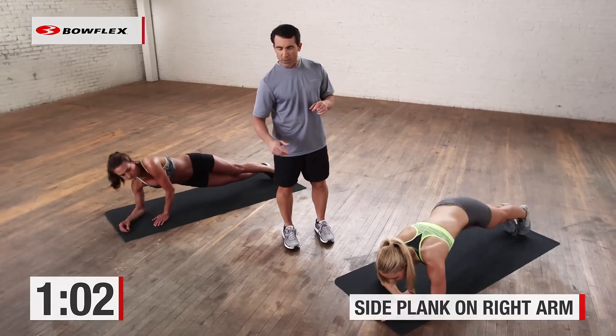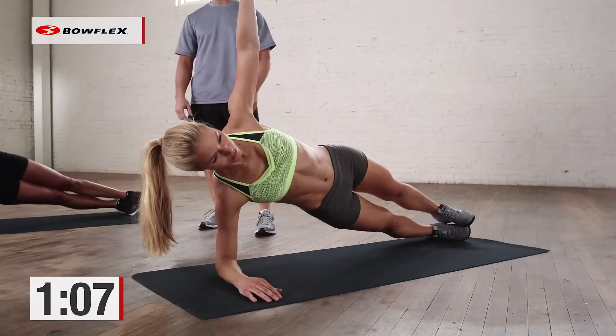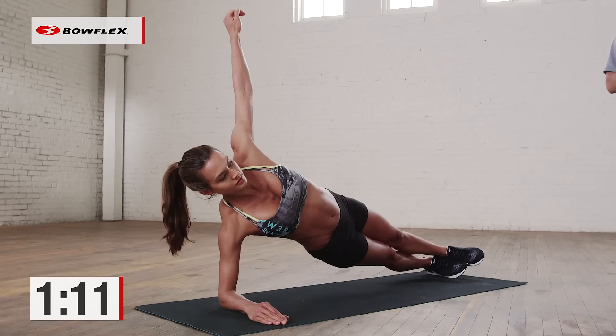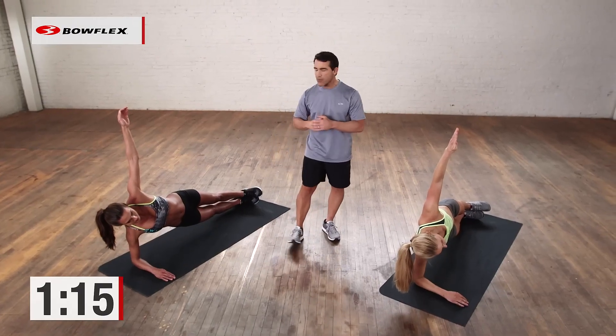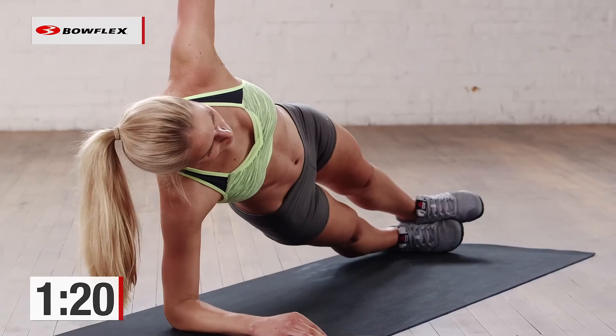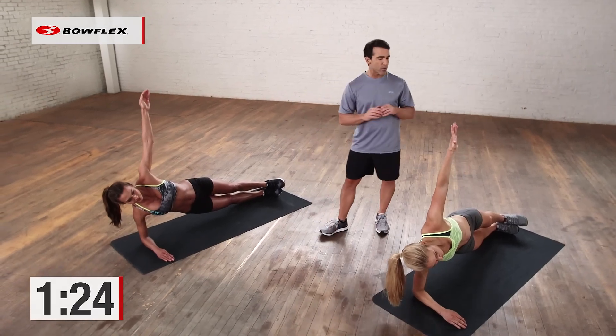So up on the right arm, facing to the left side. Now we're really going to focus on the oblique. Arm up in the air — you can have it on the side if you want. Hold. Great job. Not easy. 20 more seconds, and then we're just going to rotate and do the same thing to the other side. So now we're really targeting the oblique, the side of the abs, the part that's closer to the mat. All right, you have eight more seconds, and then we're going to switch.